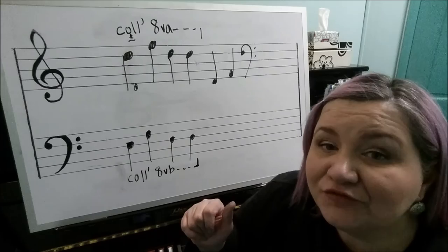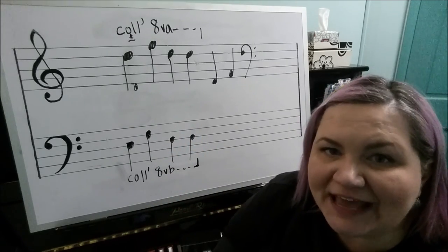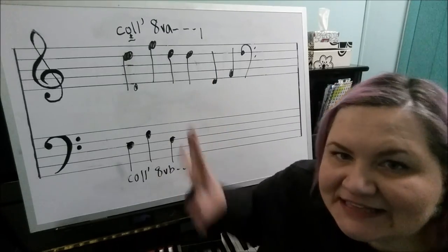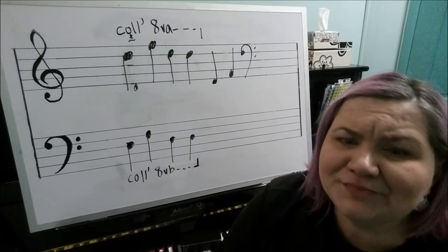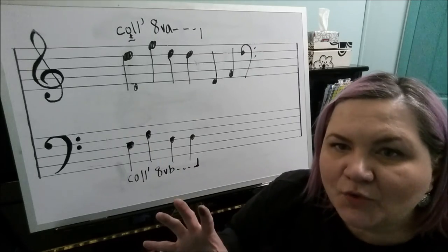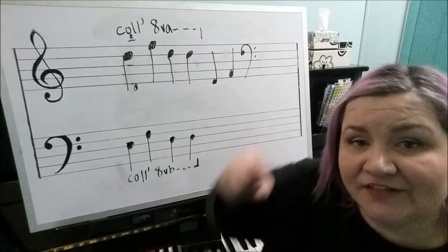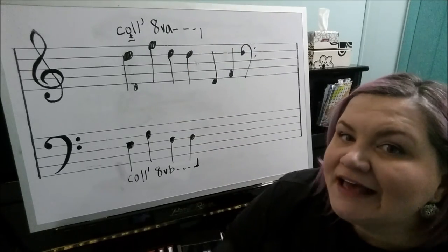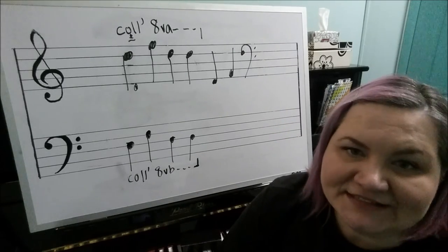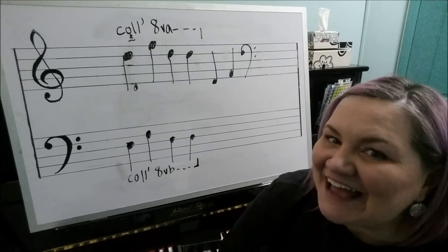Hopefully you found this information helpful. When you come across any of these octave signs in your score, you should be able to figure out what they mean. Remember, sometimes they may not be written exactly as they should be, but once you play through the piece, common sense will usually tell you which direction they want you to go. If it's above, go higher; if the octave sign is below, go lower. Thank you so much for watching, and have a great day!